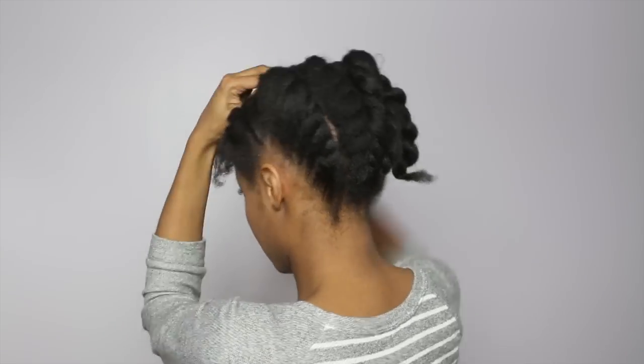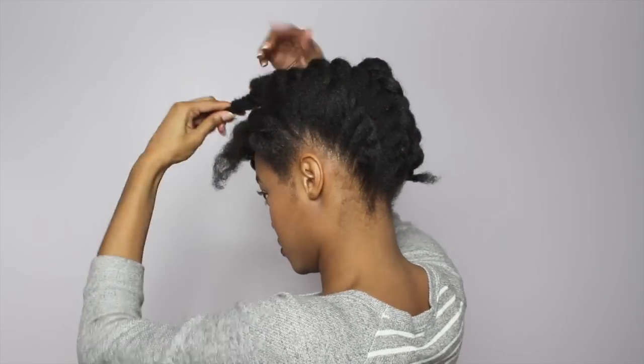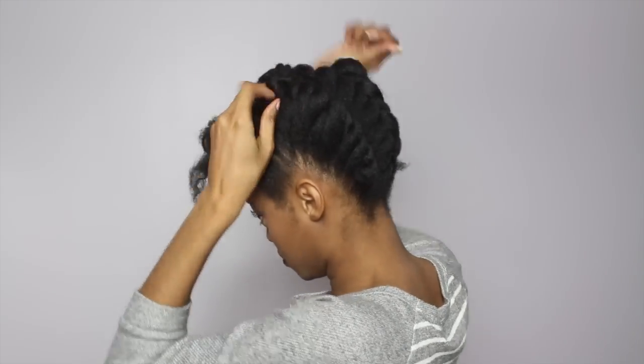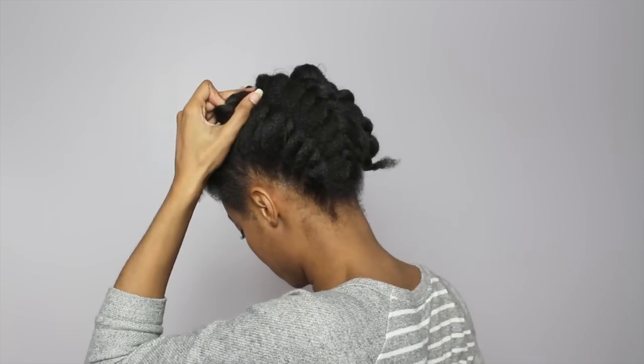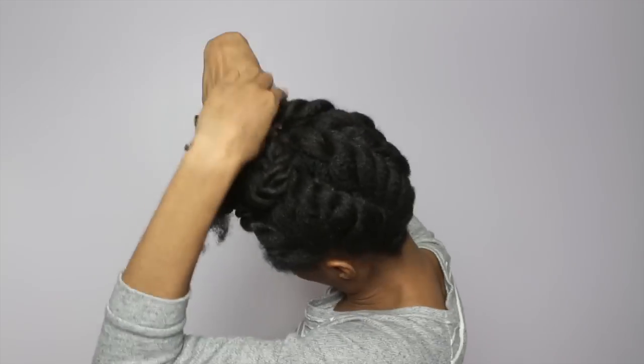What I did is I actually pin curled the top just to kind of make it a style instead of just wild up there. You guys can bun it, pin curl it — anything looks really cute. Most of it will be hidden anyways.